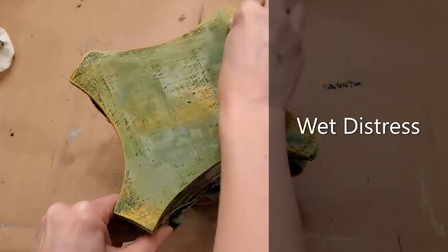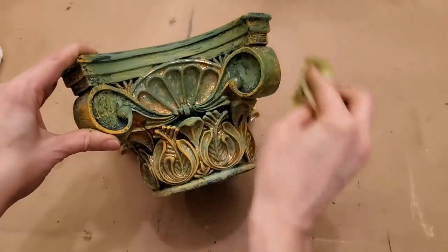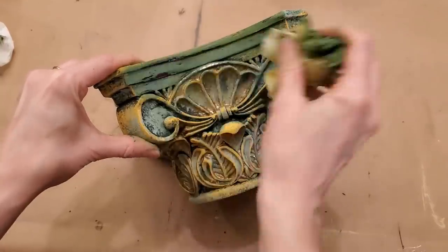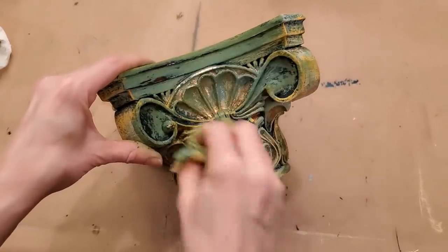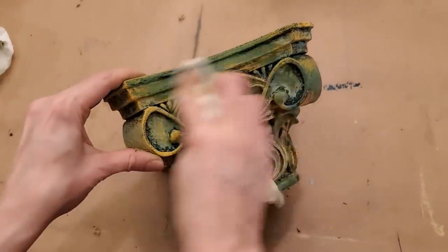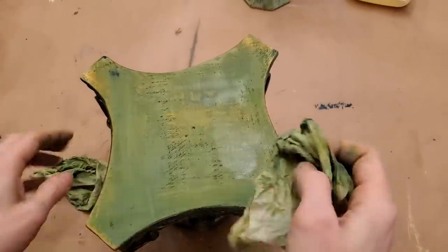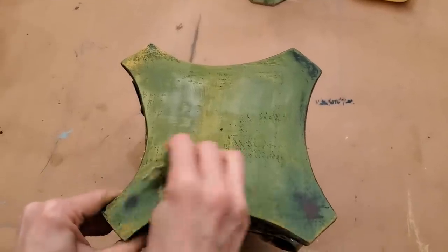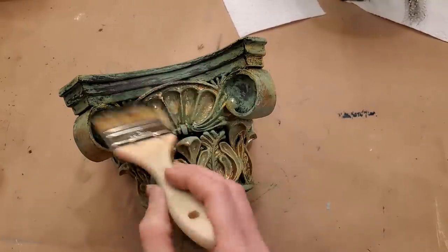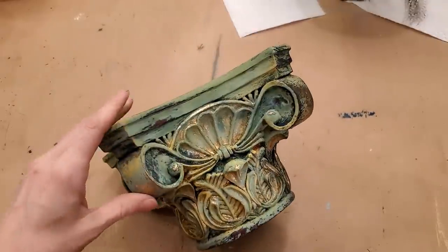I used a wet paper towel to distress the entire piece, rubbing through all of the paint layers. Next, I added a layer of Weathered Wood. If you want the chippy, aged, worn patina, you have to go through this layering process to create what should look like decades of different paint colors showing through.